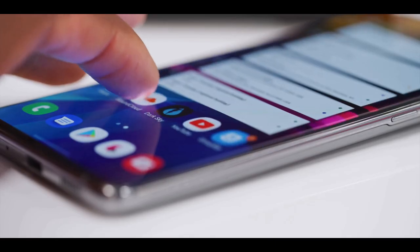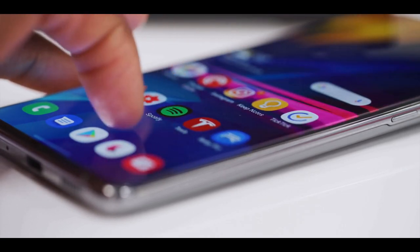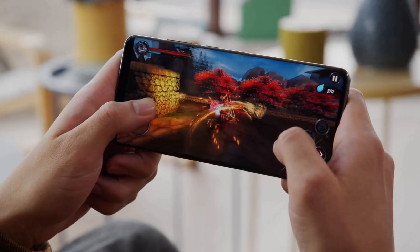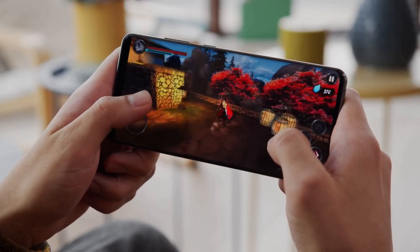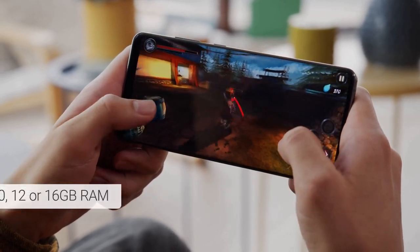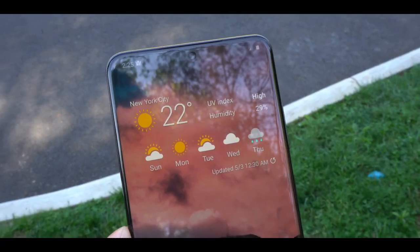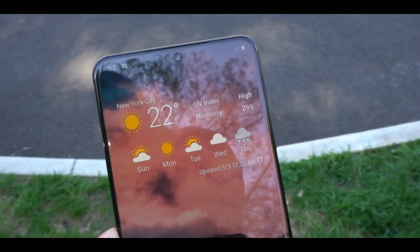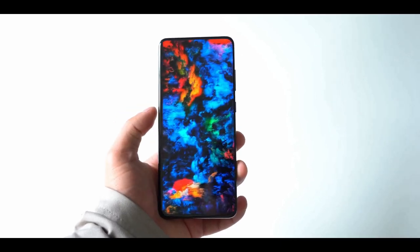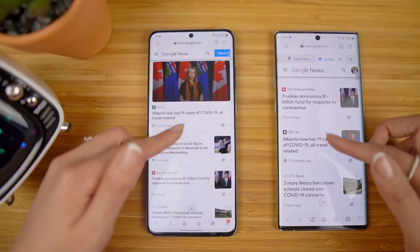The specs of this smartphone rival the likes of laptops, meaning it's more than you will ever need. The internal specs are all top of the line: a 7-nanometer chipset — Qualcomm Snapdragon 865 in the US or Samsung's Exynos 990 in the UK and Europe — 16GB of RAM, 512GB of internal storage, and a microSD card slot for expandable storage. App performance is silky smooth.